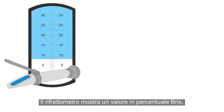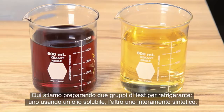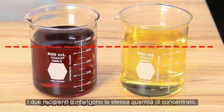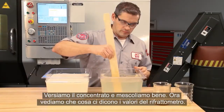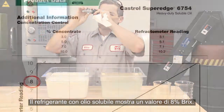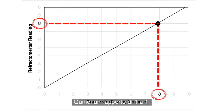The reading the refractometer displays is a BRICS percentage value. This value isn't always the same as the coolant's actual concentration. Here, we're preparing two test batches of coolant — one using a soluble oil and the other a full synthetic. Both vials hold the same amount of concentrate, and both pans hold the same amount of water. We add the concentrate and mix thoroughly. The soluble oil coolant shows a reading of 8% BRICS. Looking at the manufacturer's chart for this coolant, 8% BRICS equals 8% actual concentration, or 1 to 1.